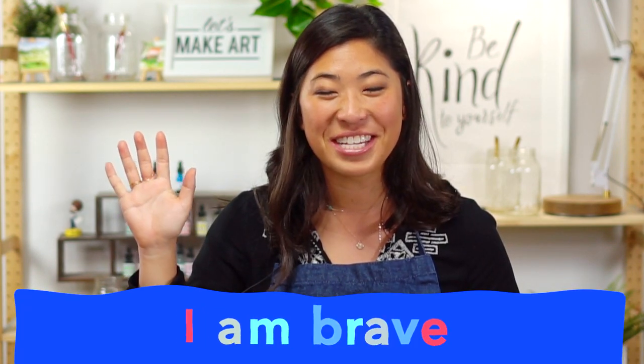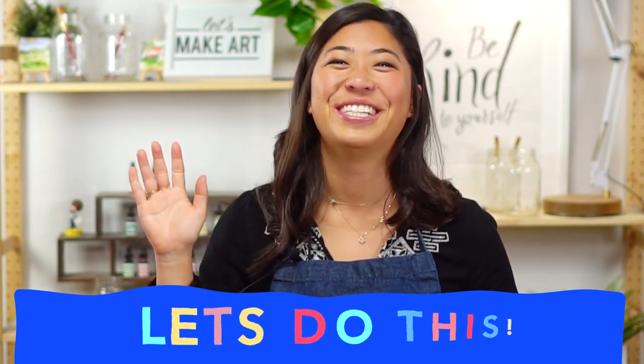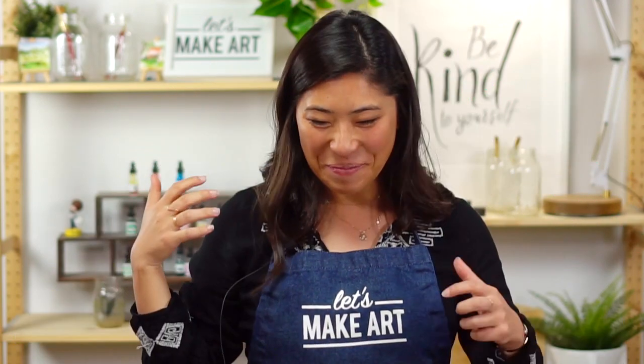I'm going to introduce you to our video guy — this is Keenan, our camera guy. Now let's do our kids' motto together to come together as a community. Raise your right hand and repeat after me: I am brave. I am kind. And I am creative. Let's do this!